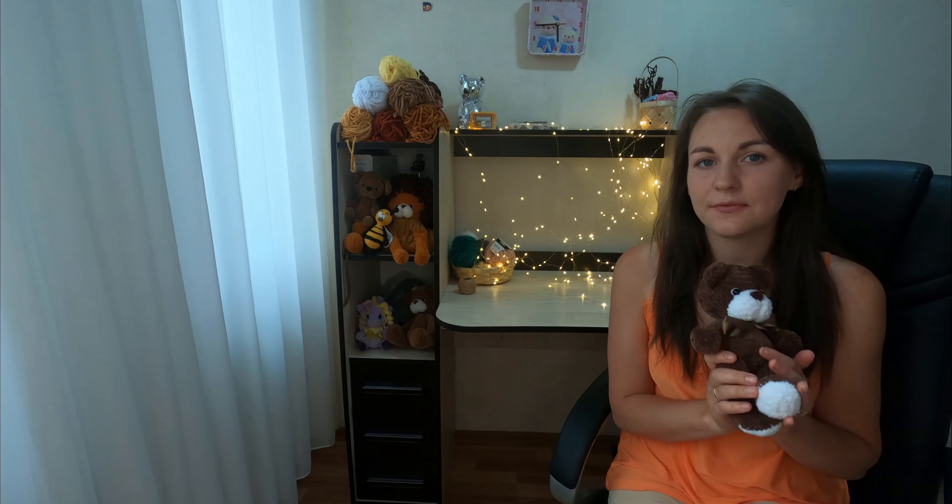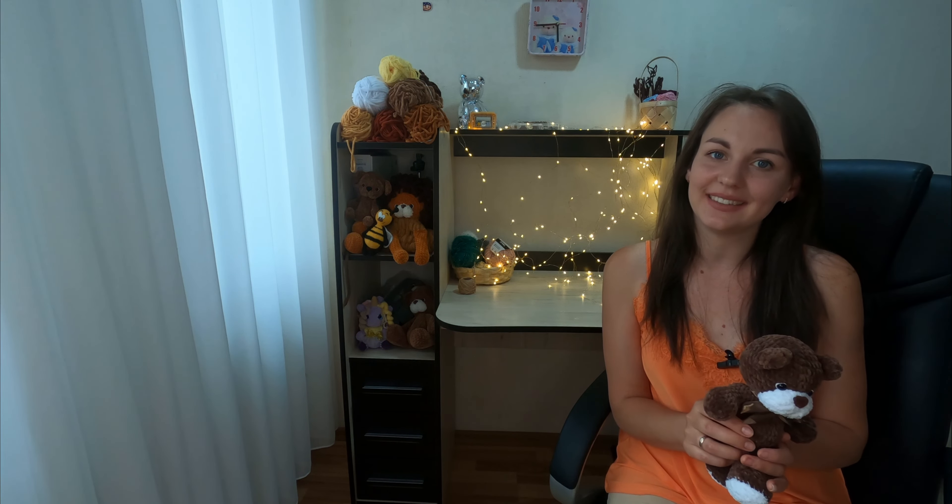Hi guys! This is Diddy Toys and the second part of that tutorial. If you missed the first one you can find it on my channel. Enjoy your crocheting!